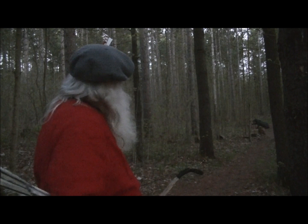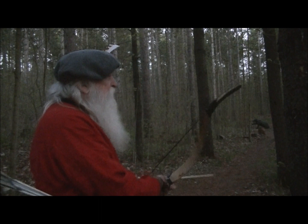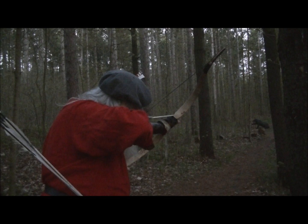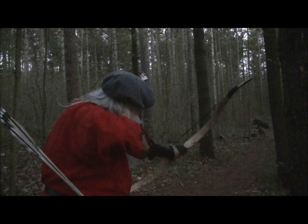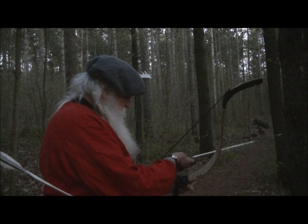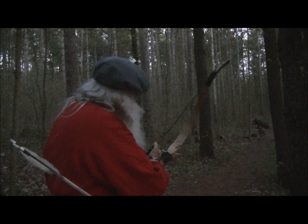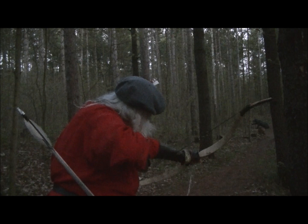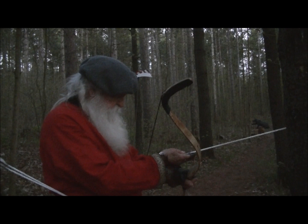Now we've got a Black Panther down here. It's getting pretty dark and it's 28 yards.